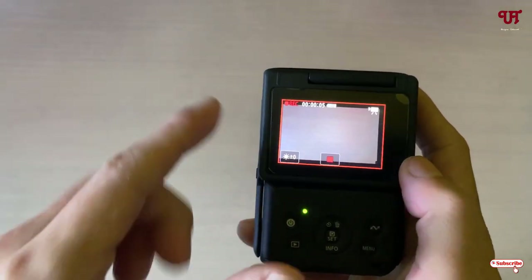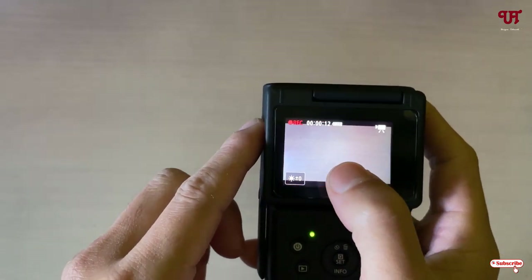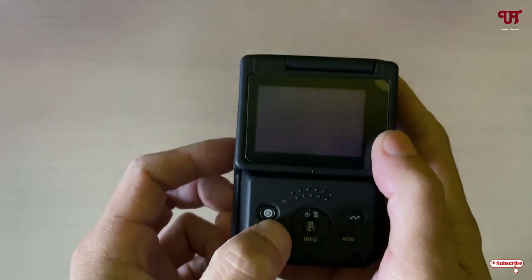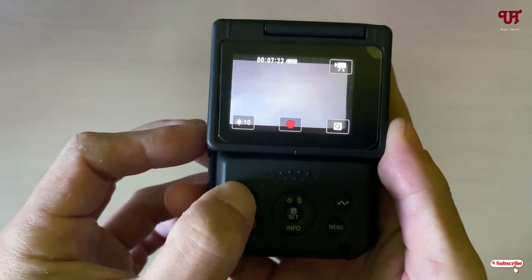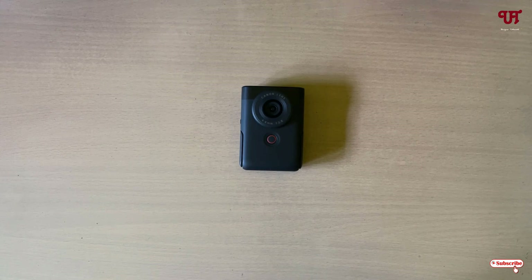You can record using the on-screen record button or the physical side record button. A blinking red indicator shows it is recording. Press the record button again to stop. Press the playback button to review your footage. In my opinion, it's a unique and compact digital camera for bloggers and content creators that you should definitely check out. If you found this tutorial useful, please click the thumbs up button, subscribe if you're new, and thanks for watching.